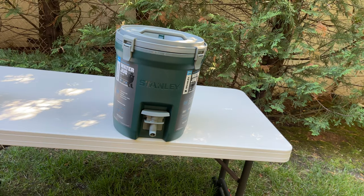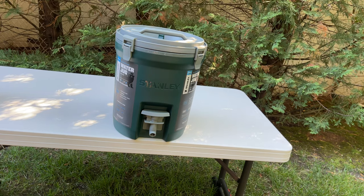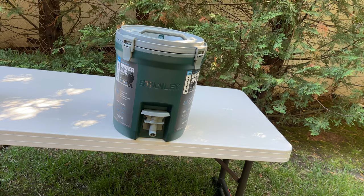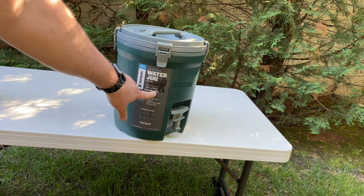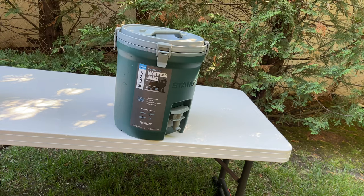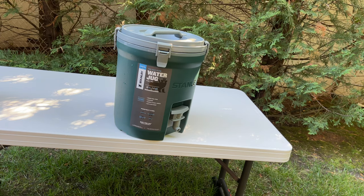This is supposed to keep water cold for two days iced. On the jug it actually says 13 hours cold and two days iced. I have ice and water in there, filled mostly to the top, so I'm going to try it out over the next couple of days and check back in a day or two to see how it's going.